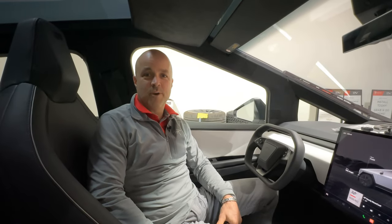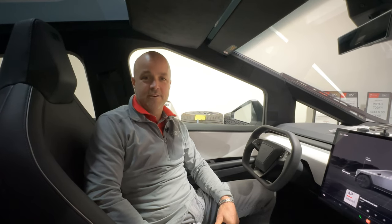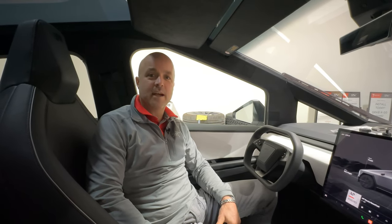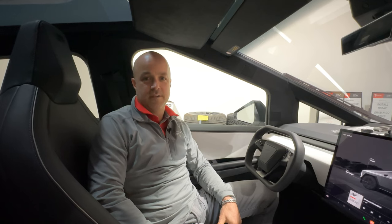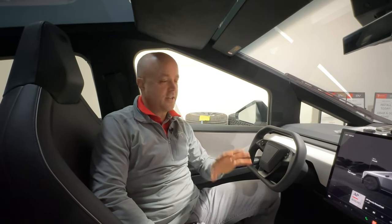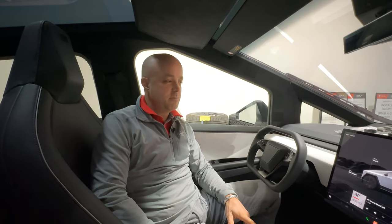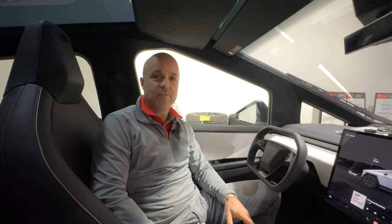Hey, what's up everybody, this is Brian from T-Sport Line. Thanks again for tuning in. Today I'm going to introduce our MagSafe phone mount for Cybertruck and the charging option. If you've got an iPhone or an Android, this will work for either of you, and if you've got a Cybertruck, this is going to be the phone mount that I think is going to be best. Let's go ahead and dive right in.